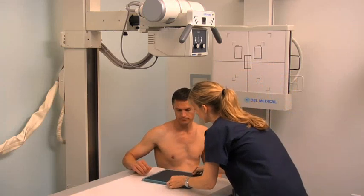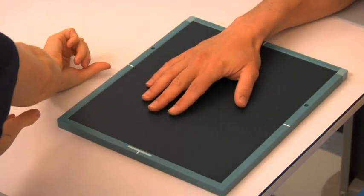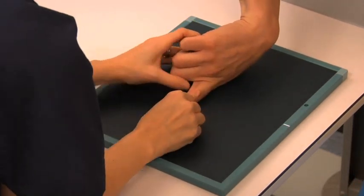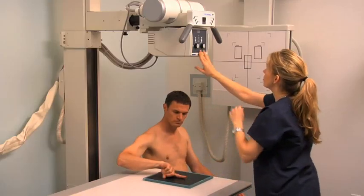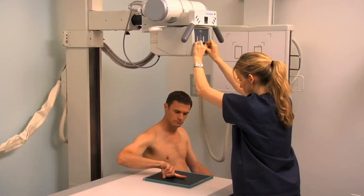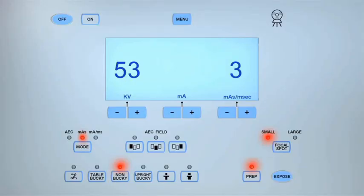For a lateral projection, rotate the patient's forearm and hand medially, resting the finger on its lateral aspect on an 8-by-10-inch cassette. Center the central ray to the interphalangeal joint. Collimate the light field as in the PA and PAO projection and expose the cassette.